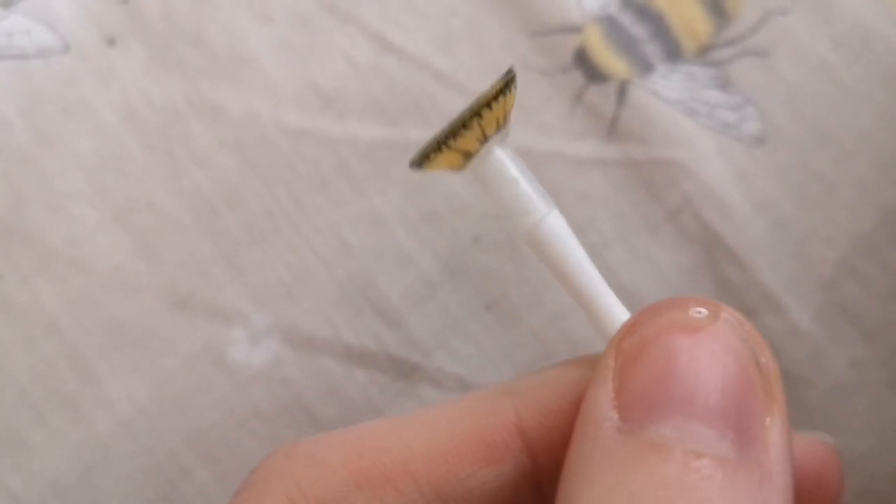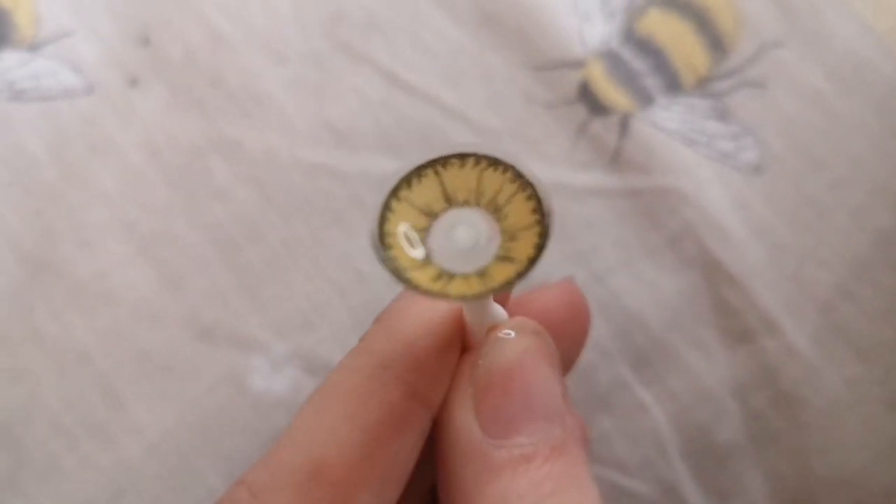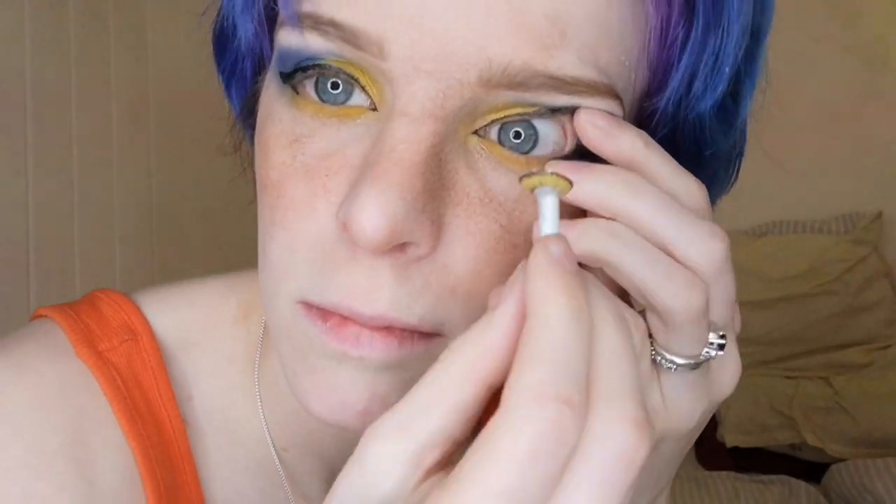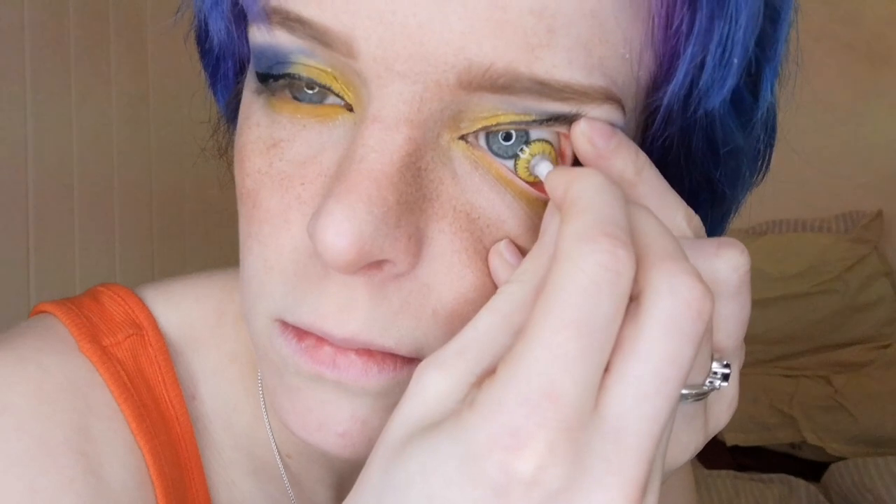If you are squeamish, look away now because I will be showing you how I put this in my eye with an applicator. Scoop your upper eyelashes out of the way and then hold the bottom one down with another finger. Look away from the lens and touch the white of your eye with the applicator — and done! You just need to push it into place.